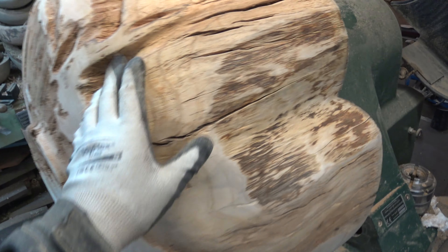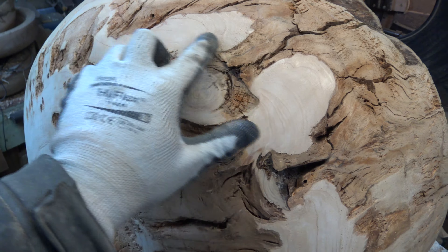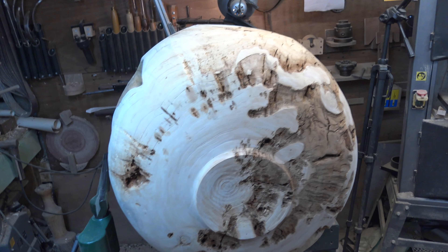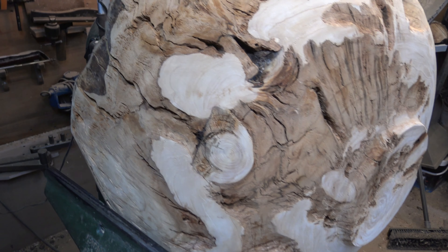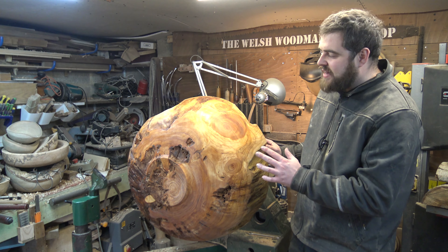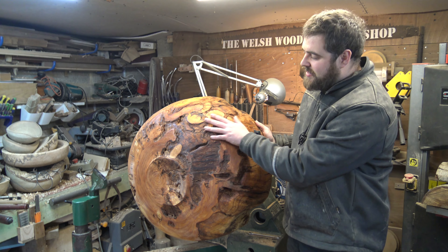Just given the piece a light sand — you can see we're getting quite a lot of rot coming through. What I've tried to do is establish a difference between the rot areas and the solid pieces by undercutting them slightly with the sanding. There's a lot of character in this piece, lots of rot coming through, so we have to be really careful when we remount and turn the inside. Two layers of oil, let it set and dry in between, and a layer of wax over the top — really nice, especially these gnarly parts. Love the character that pops out in this piece.